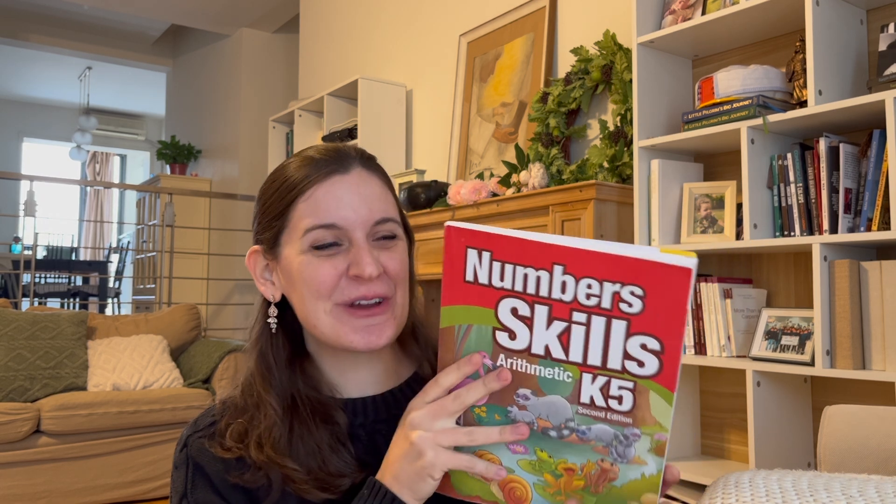It is challenging for this age group, so ABEKA is living up to its reputation for rigor. It includes things like addition, subtraction, greater than and less than, finding numbers in between two other numbers, before a number, after a number, sequencing, and patterns.